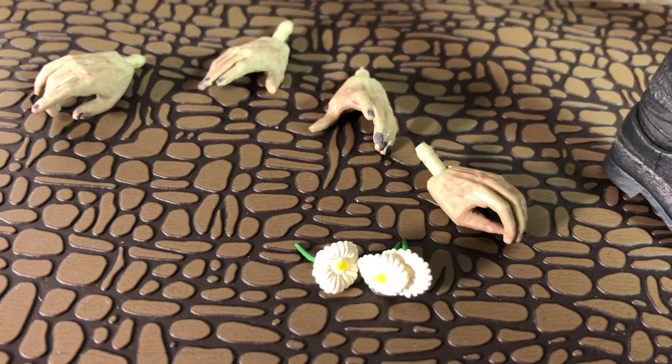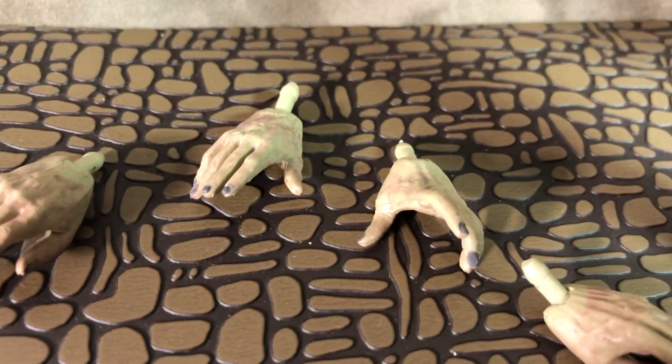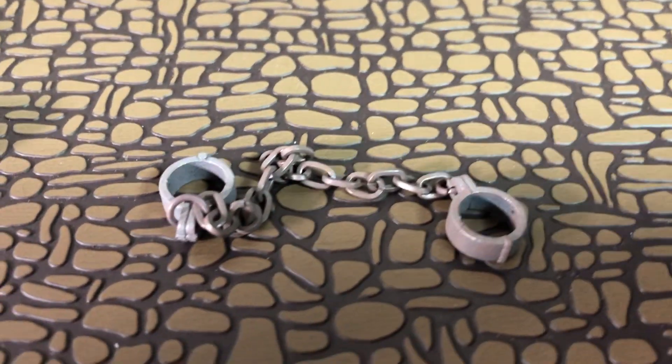Here's a look at the different sets of hands. He also comes with the flower accessories. A couple of the hands spread out, and a set of them closed a little bit more. There's another closer look at the shackles.